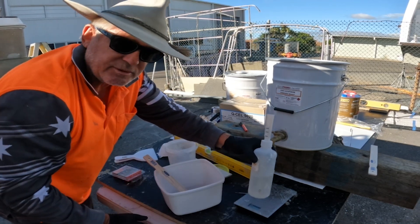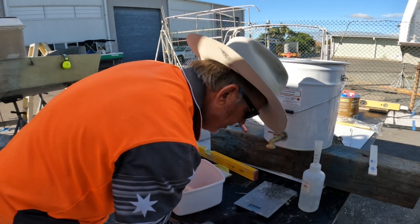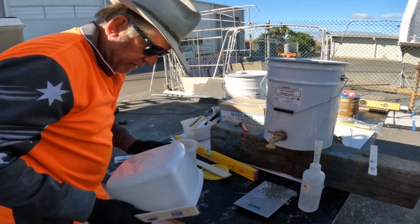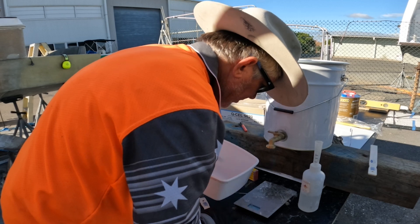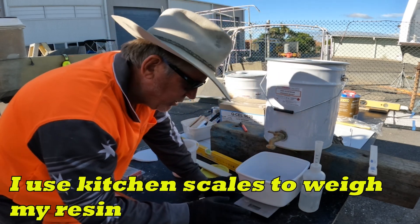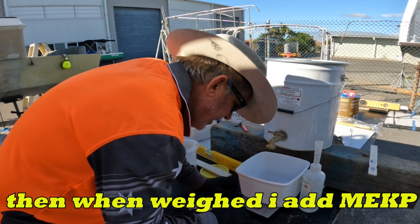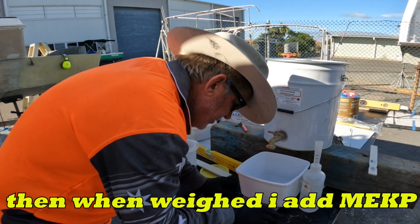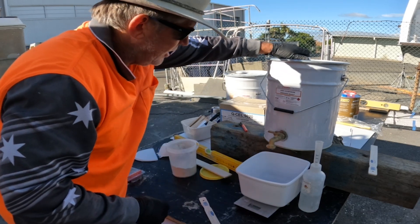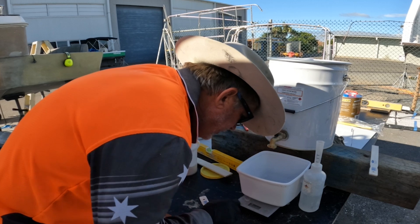What I'm going to do is measure up about a hundred grams. The sun's been on the scale so the LCD display is going off a bit, but anyway I'm only making up about a hundred grams. First thing I'm going to do is zero out the scale — there we go.